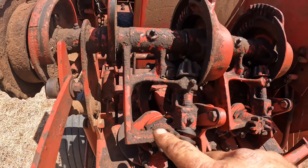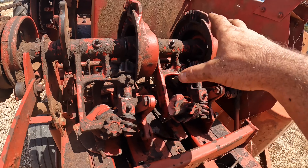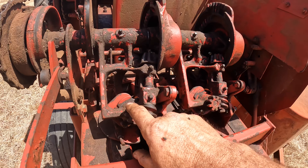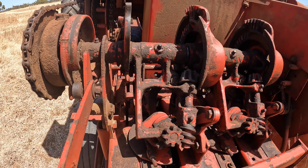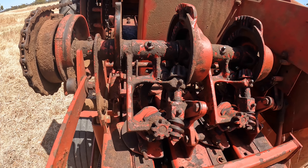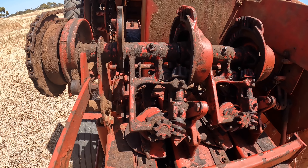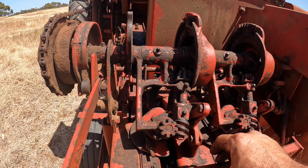The first piece of maintenance is the knotter mechanism here. There are two knotter mechanisms, one for each line of string, and they've got a knife down in the back that cuts the string after it has tied the knot. We want to take out this knife and sharpen it up so that it cuts nice and easily. This is going to help you an awful lot and stop a lot of bale misses.